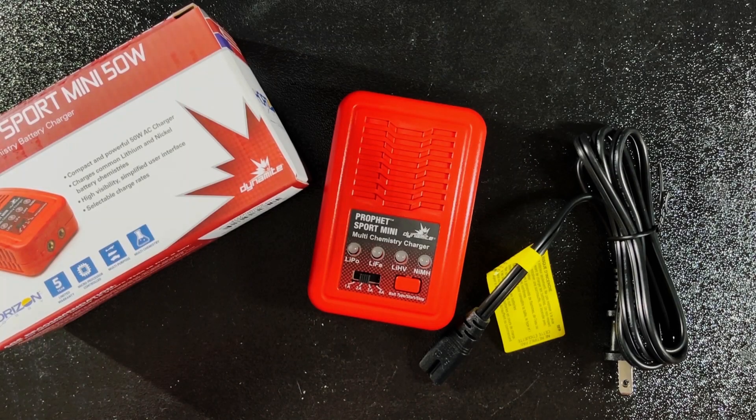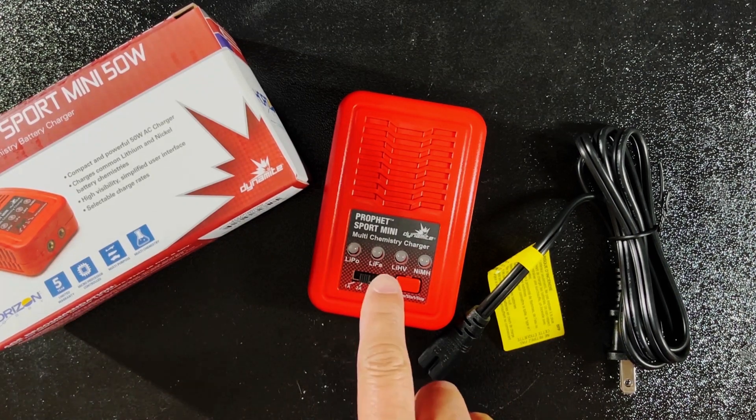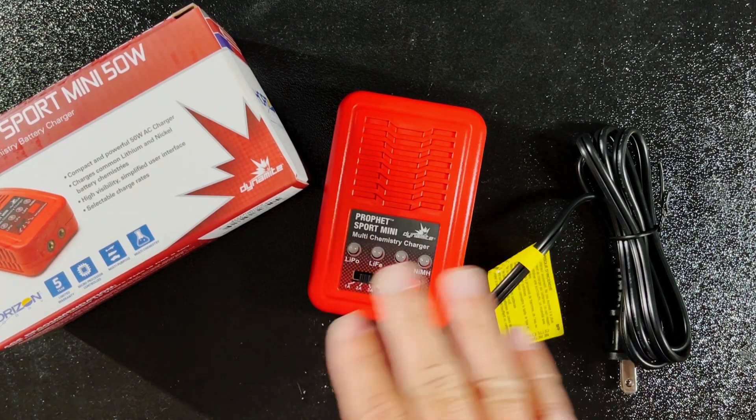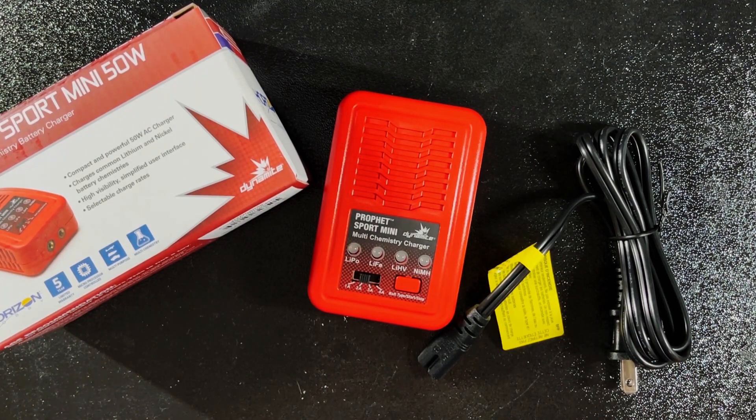And here I have an easy to use, budget friendly charger. I know a lot of people may not like this charger, but again it's affordable — perfect for a beginner. There aren't any complicated buttons; it's basically plug and play.